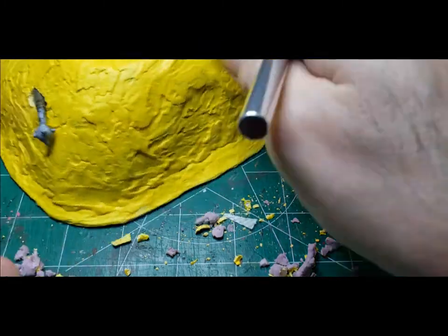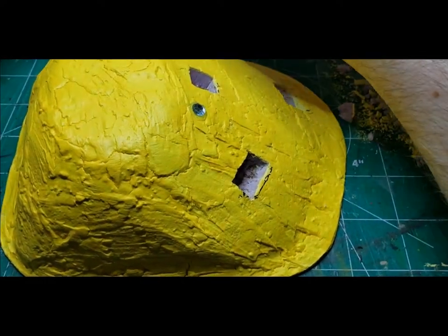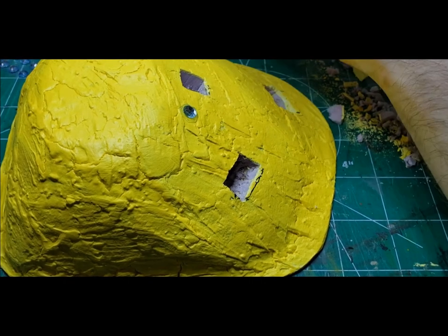One thing I wanted to mention is it's better to make the treasures bigger than smaller. It's okay if they're not to scale because you won't see them if they're too small, and it's going to look better if they're bigger.